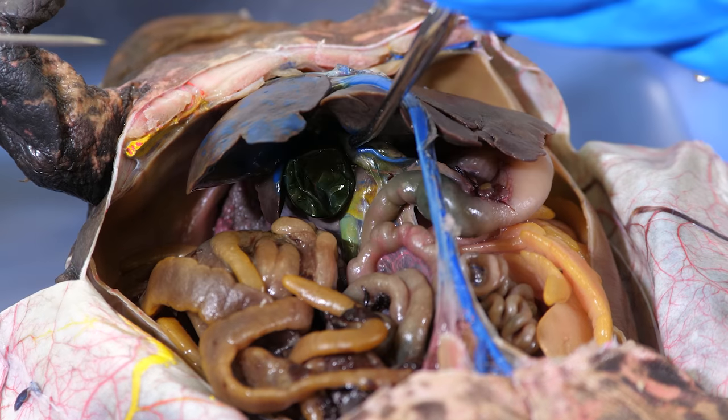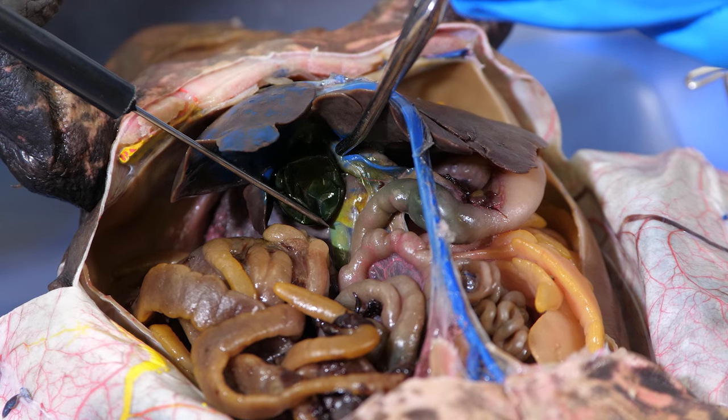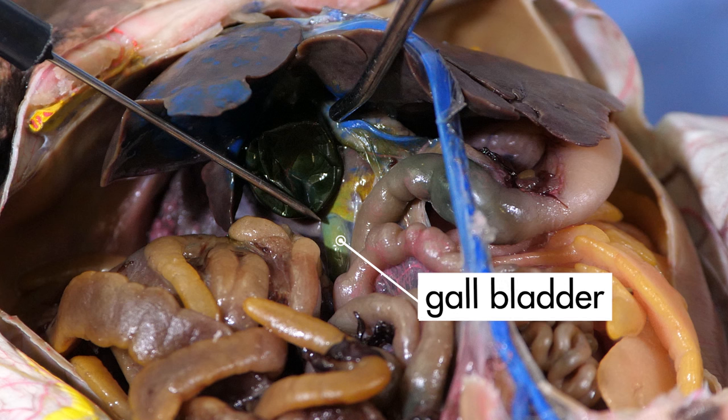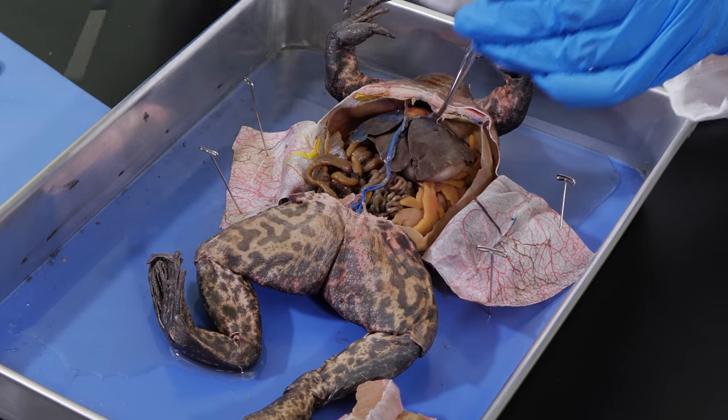If we lift up the right anterior lobe of the liver, we can see a small green sac. This is the gallbladder. The gallbladder stores bile and then releases it into the small intestine as the frog needs it for digestion.